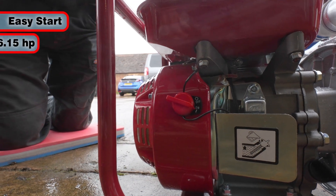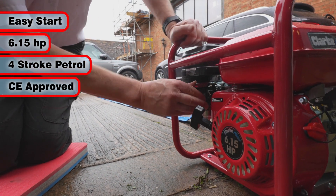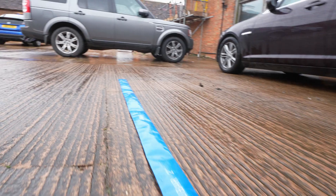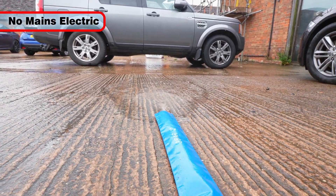The easy start 6.15 horsepower 4-stroke petrol engine is CE approved and it will pump a large amount of water in a short time. It is ideal for use where no mains power is available.